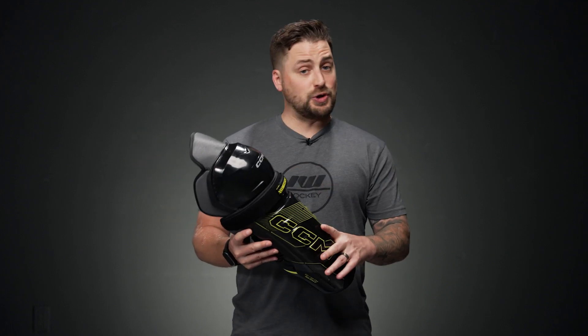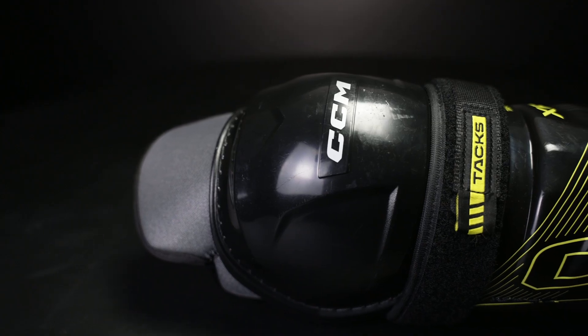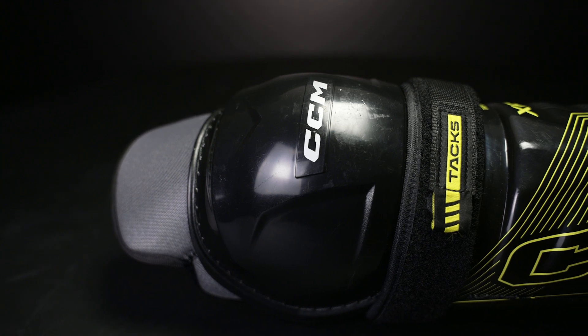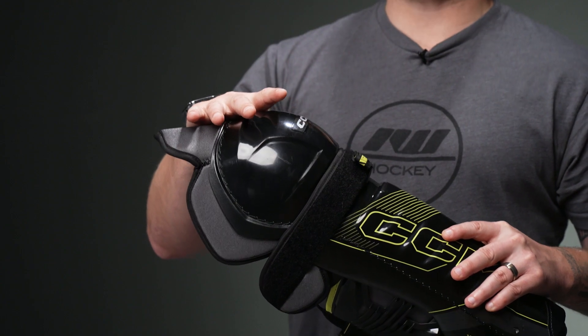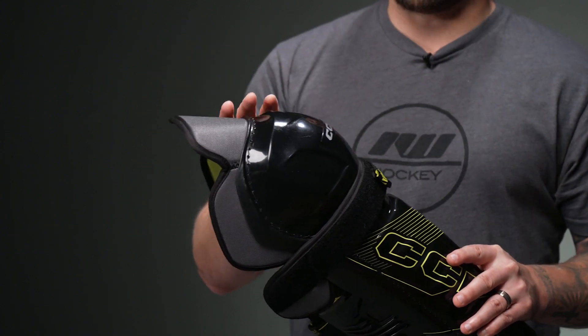In terms of the construction, it's a two-piece design with a classic hinge at the knee for your mobility. We have their JDP molded plastic kneecap up top, which means the design is meant to disperse impact energy away from your knee joint and into the surrounding foam. Great coverage up top.